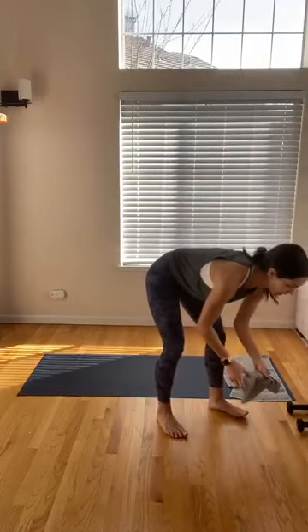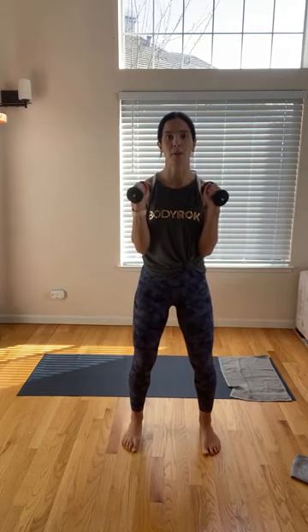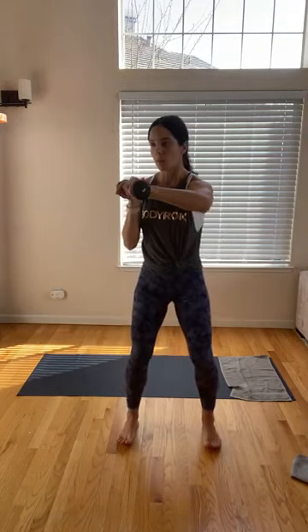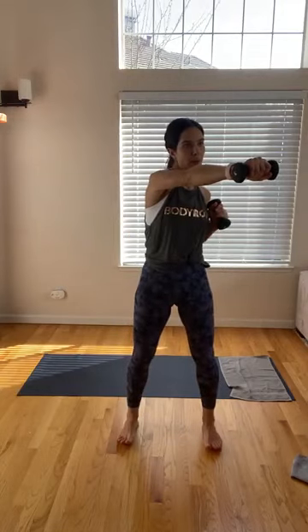Grab your hand weights — we're going to get into some squats, incorporating some arm movements. Feet are hip distance apart, parallel in front of you. Start with those weights right here in front of the armpits, arms bent. Drop those shoulders. Inhale as you start to lower down, and then on that exhale — one punch. Doesn't matter which arm, we're going to alternate. Sinking down just like you're sitting on a chair. Get low. Punch forward, fire up that shoulder.